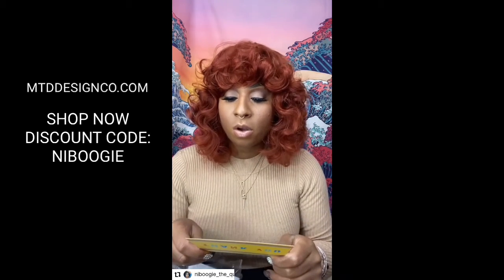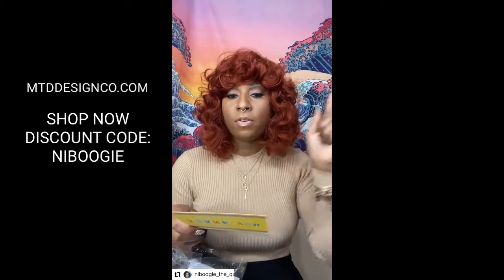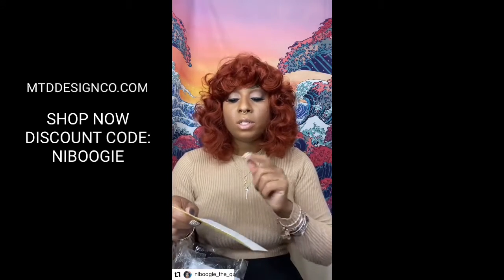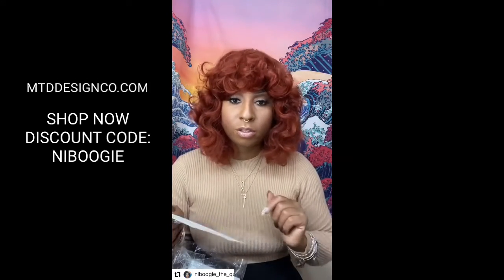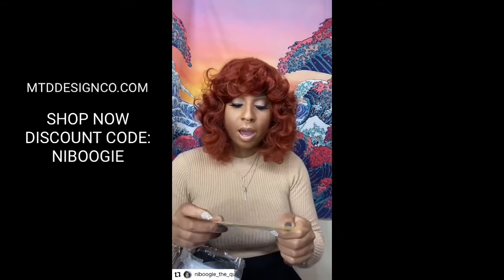The card says the scrub is all natural with a special salt for skin tightness and dark scars. If you're interested in purchasing something from Miss T the Shields, she has a discount code which is my name — Niboogie, spelled N-I-B-O-O-G-I-E — and it expires June 5th, so get on it.